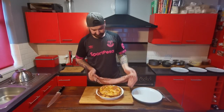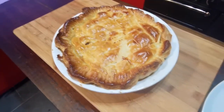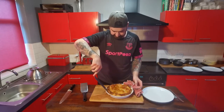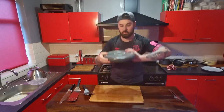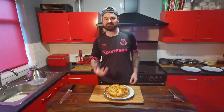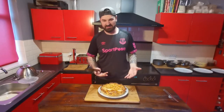There we go — that is our steak, ale and stilton pie all finished. Let's see if we can get this out. And that is one beautiful steak, ale and stilton pie. You can really smell the stilton in that. Let's get this sliced up and give it a taste.